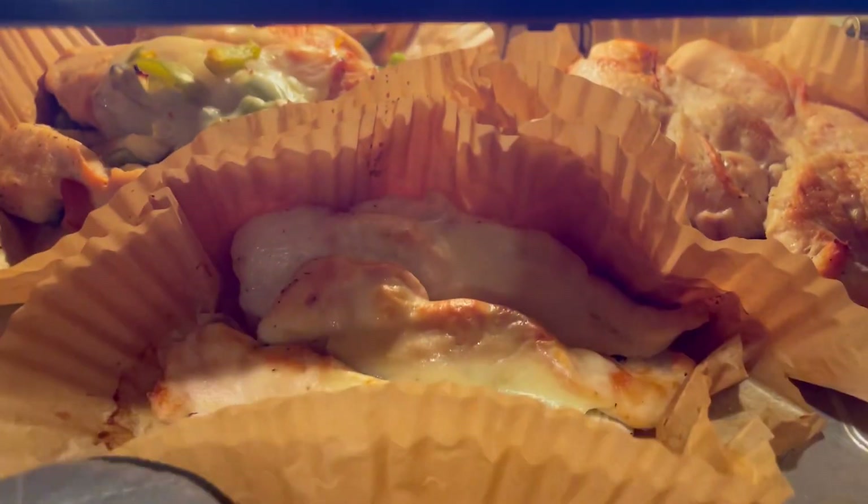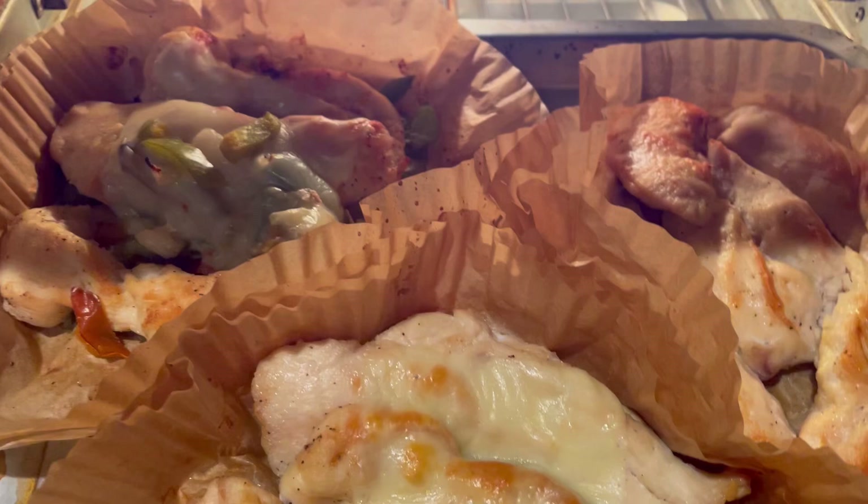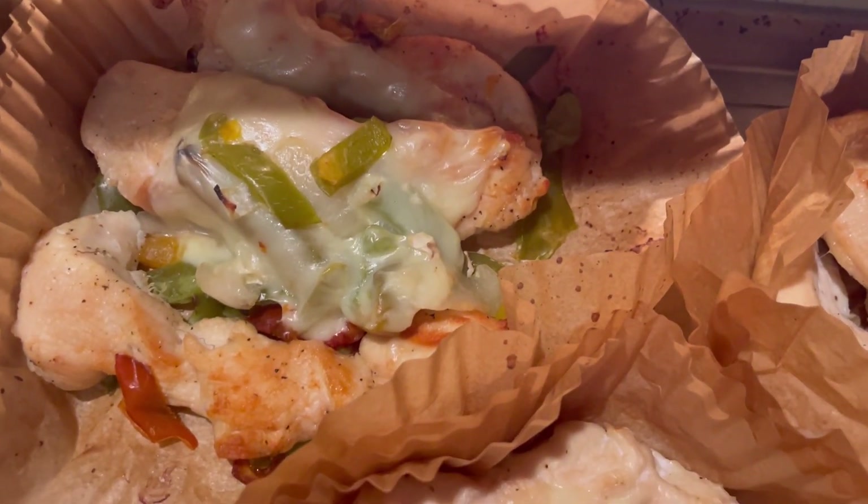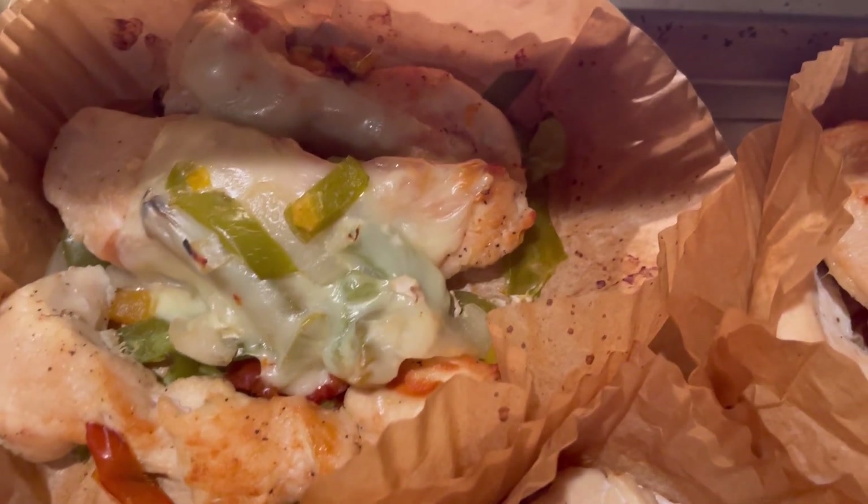Look at this — come in with it. Get yourself an air fryer. I put some onions and green peppers on the bottom and I put the chicken breast on top.